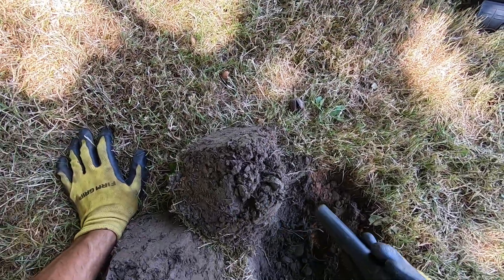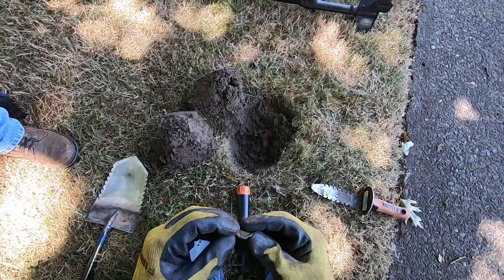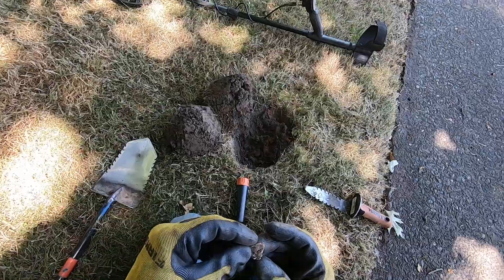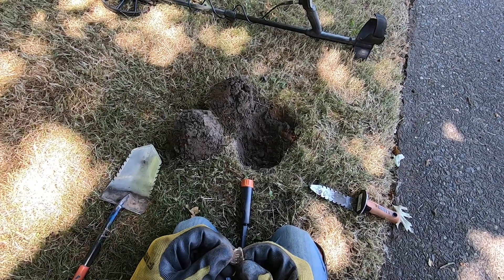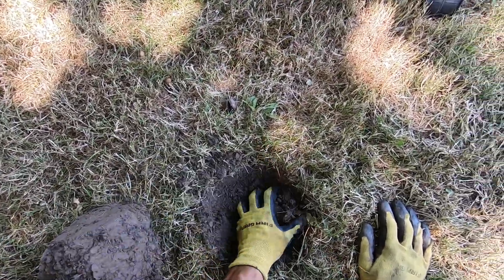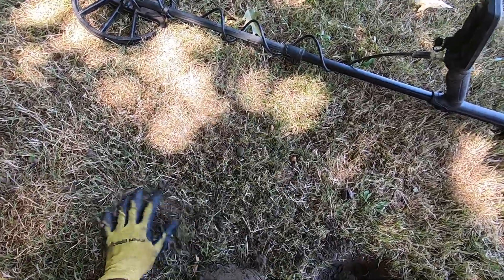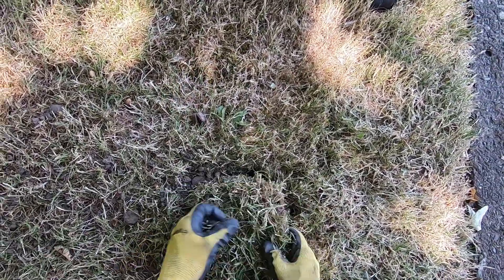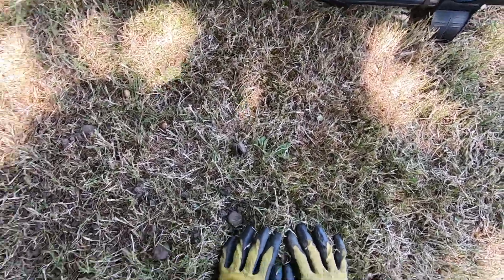Do you have two targets in there? You've got two holes. Some kind of really old cap junk — yep, some junk. It's a wine bottle cap, I think — it's old. I'm gonna spread some of the dirt out so it'll go down flat. There we go. Pack this back up in there, just like that.